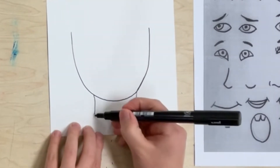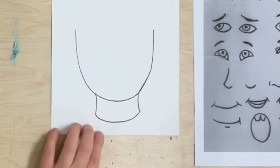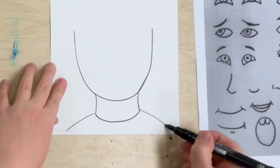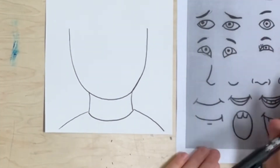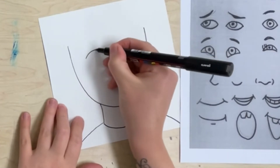Next you're going to draw two lines down for the neck, a line that connects them, and then two lines down from that to make your shoulders. And that's a portrait — it usually shows your head, your neck, and your shoulders.